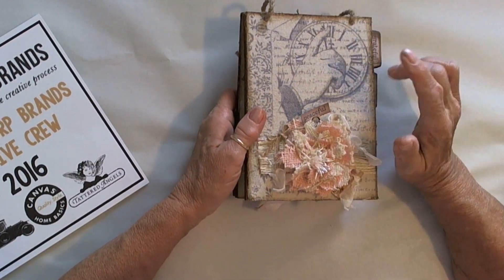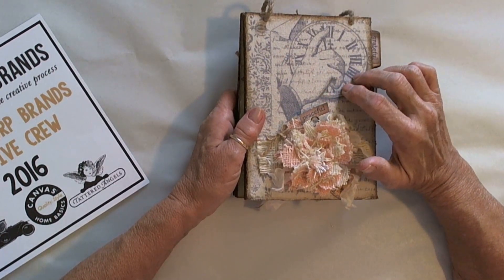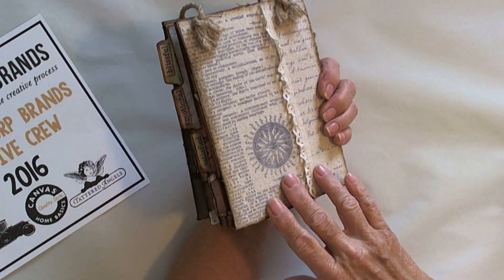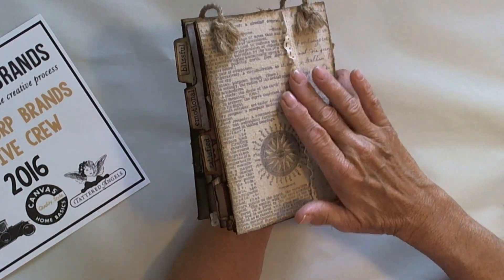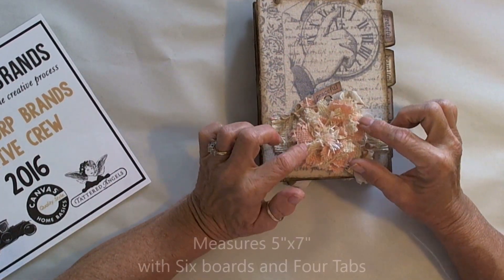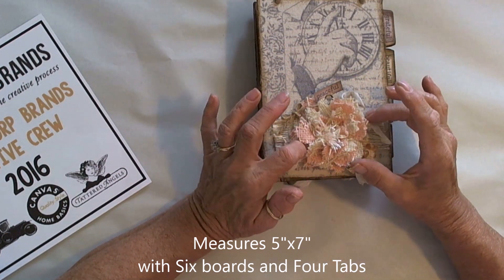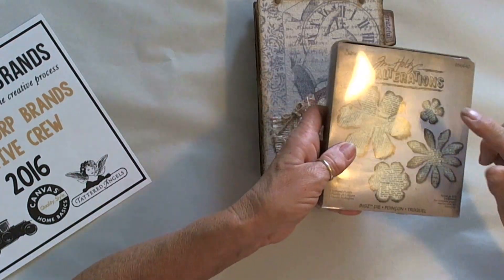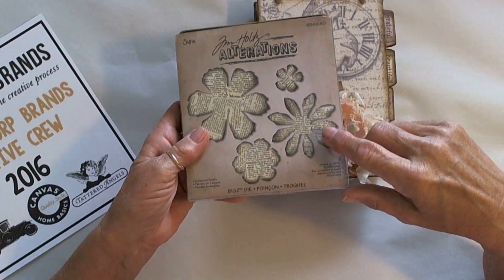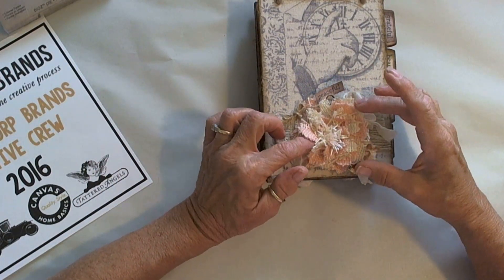I covered the book with the canvas, which is included in this mixed media package — canvas on the front and canvas on the back. I did have lace in my stash that I put on the back. The flower is two pieces of burlap in the peachy and beige colors, cut with the Tim Holtz Tattered Floral die. This is my go-to die — I love it. I cut it out several times, stacked and glued them.